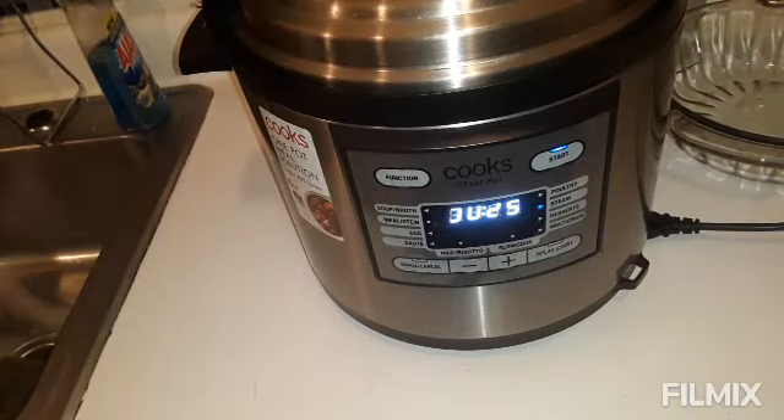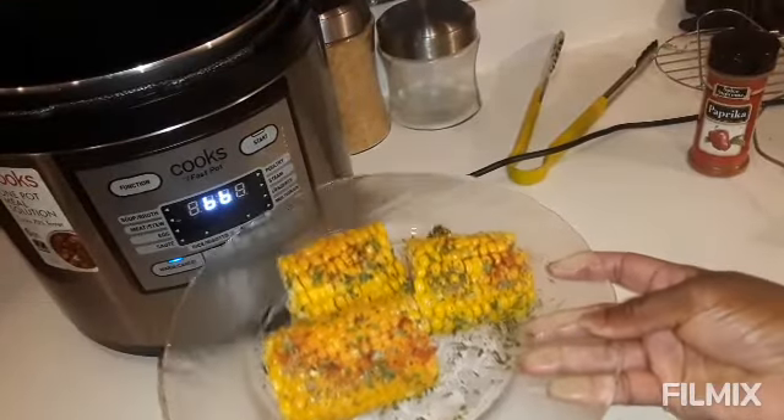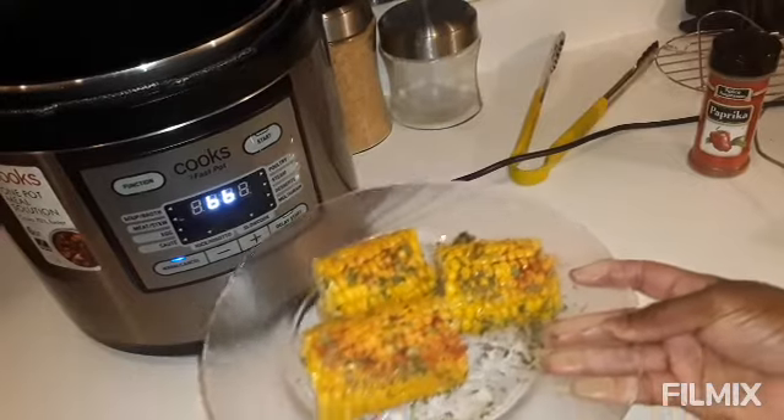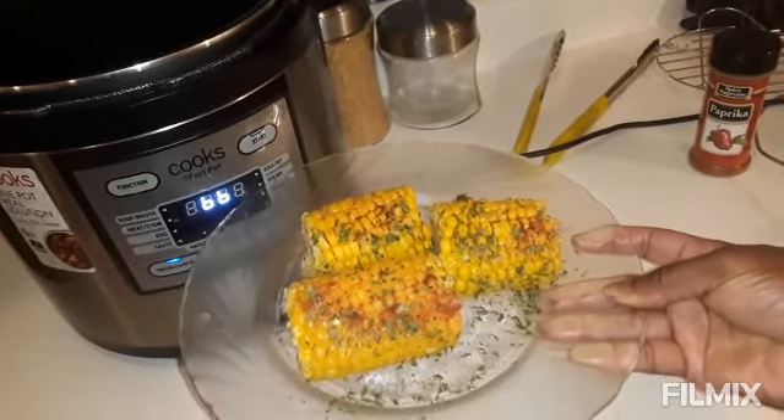There you have it guys — there are the corns on the cob, Instant Pot style. Yum yum! Thank you for watching, and you all have a good day. Bye bye!